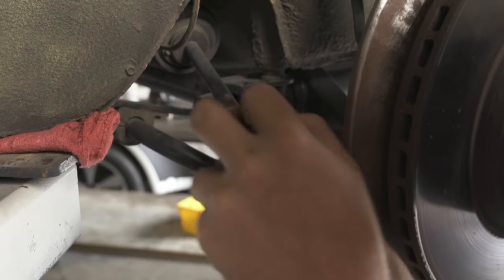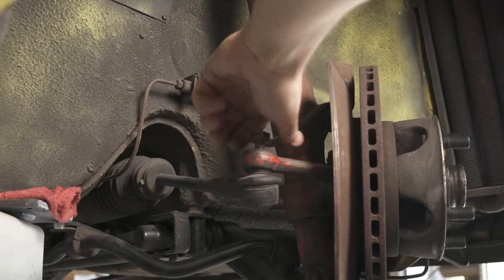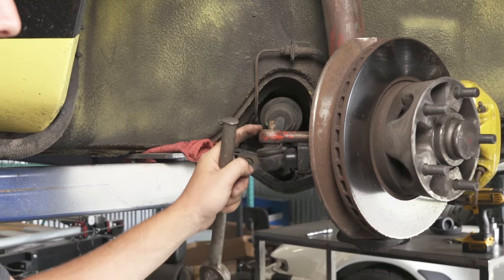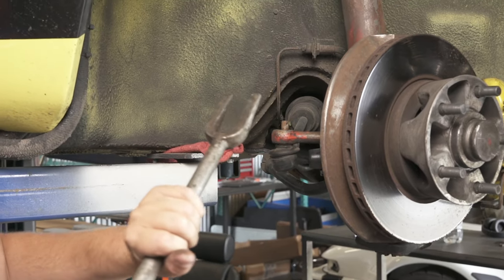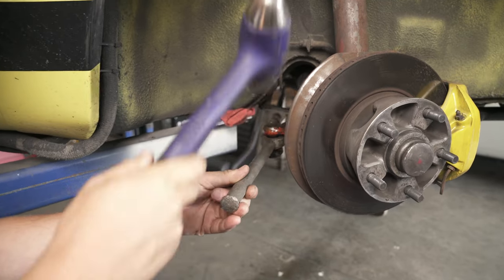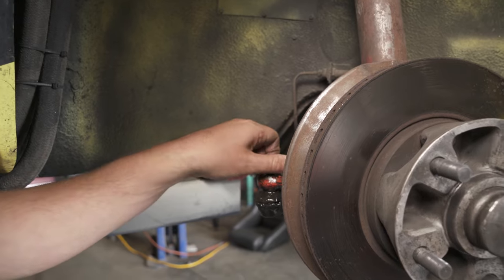We'll start by removing the cotter pin out of the castle nut and then remove the castle nut. Next we'll remove the tie rod end from the spindle using a pickle fork. After I preloaded the ball joint with the pickle fork, I gave it one good whack on top and it came out. Now I just need to pop the nut off and it should drop right out.